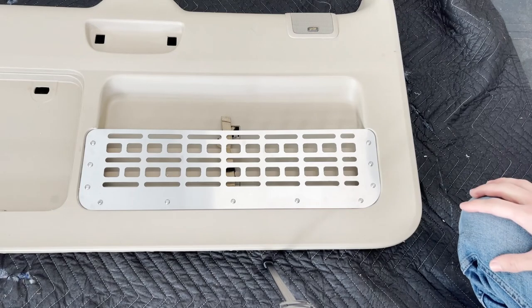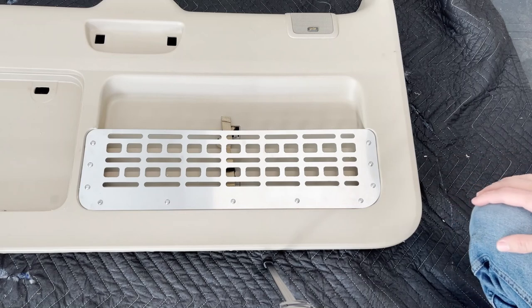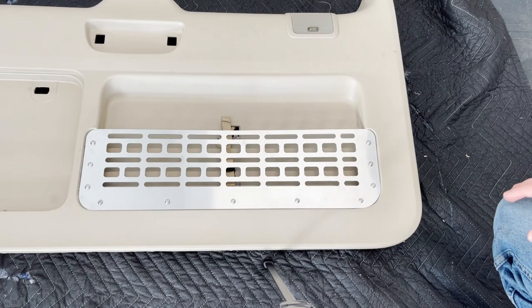In the next video, we're going to be installing the Bison Gear fold-down table on this panel, so stay tuned for that. Thanks for watching — see you in the next video.